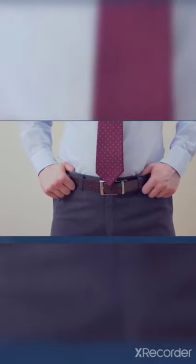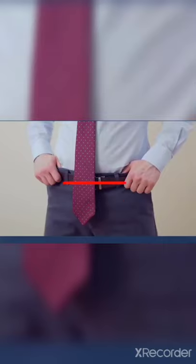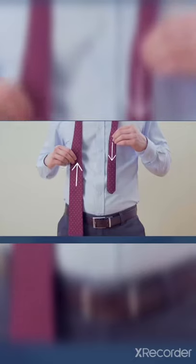Your tie should rest between the top and middle of your belt. If it's too short, start over making the narrow end longer. If it's too long, start over with the narrow end shorter.